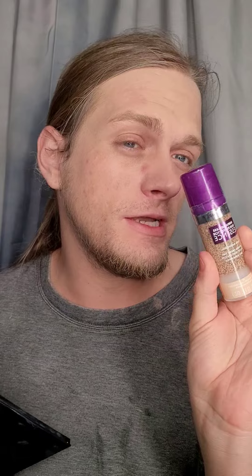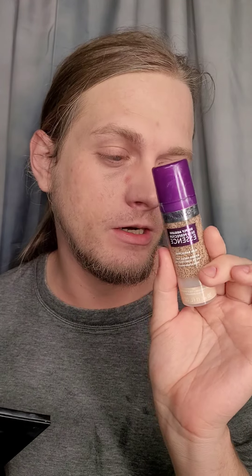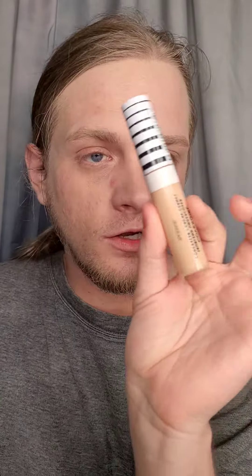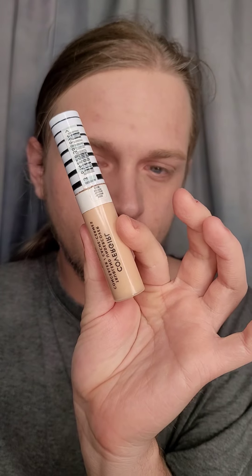This will probably be something I would most likely end up wearing during the summer. I do like it, but it needs some more coverage in certain areas. So I'm going to go in with some concealer — I'm going to use another CoverGirl product. And no, this is not sponsored. I've been using this for years, you can look back on my catalog and see that.